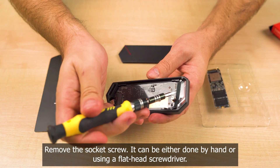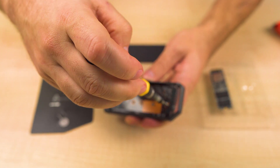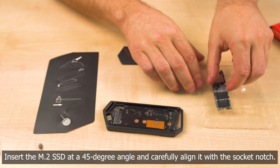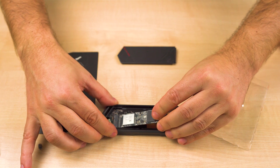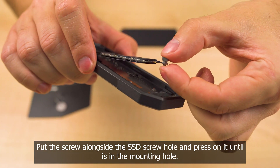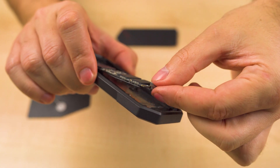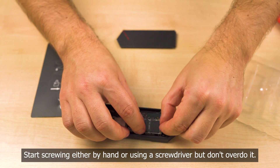Remove the socket screw — it can be done by hand or using a flathead screwdriver. Insert the M.2 SSD at a 45 degree angle and carefully align it with the socket notch. Put the screw alongside the SSD screw hole and press on it until it is in the mounting hole. Start screwing either by hand or using a screwdriver, but don't overdo it.